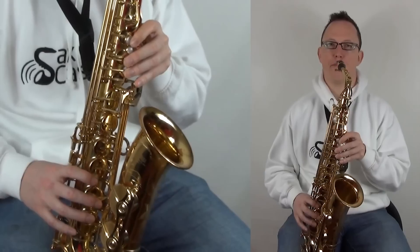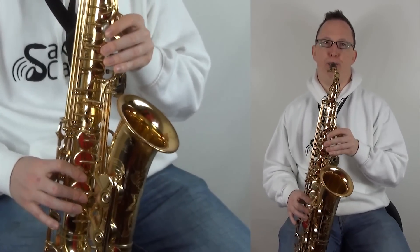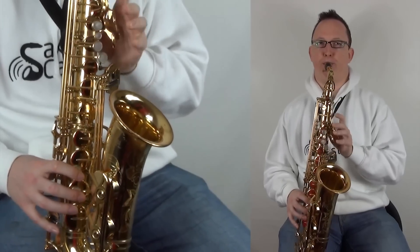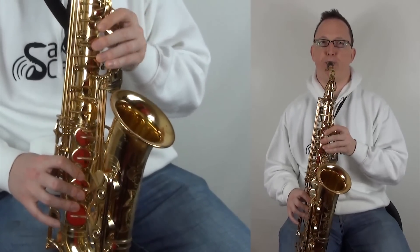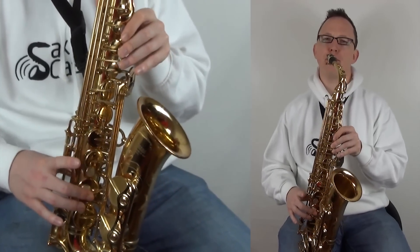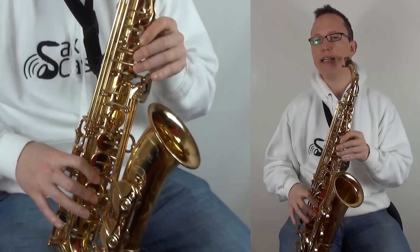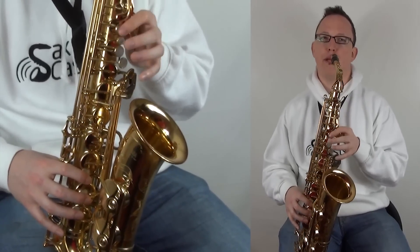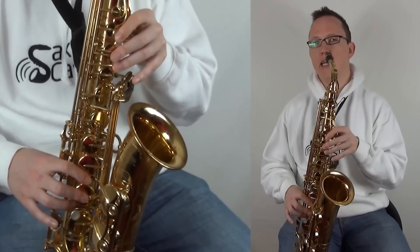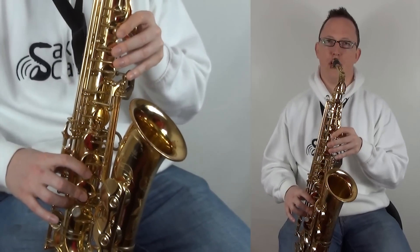Then we're on to the kind of bridge section, I guess. That's F sharp, F sharp, E, E, D, C sharp, C sharp, E, E, D, D, C sharp, B, E, E, D, D, C sharp, B, F sharp. Let's do that phrase again because it's quite a long one.